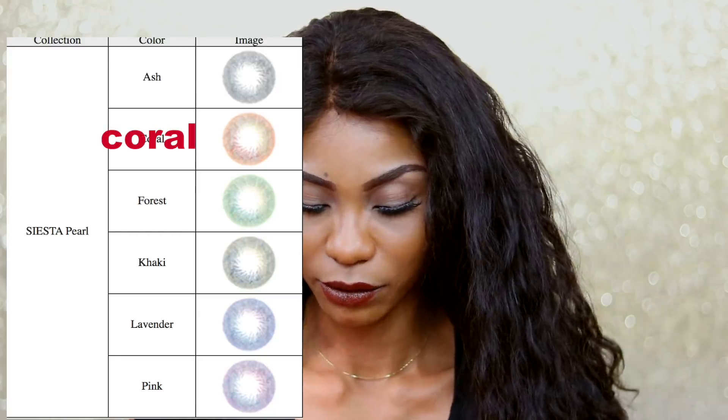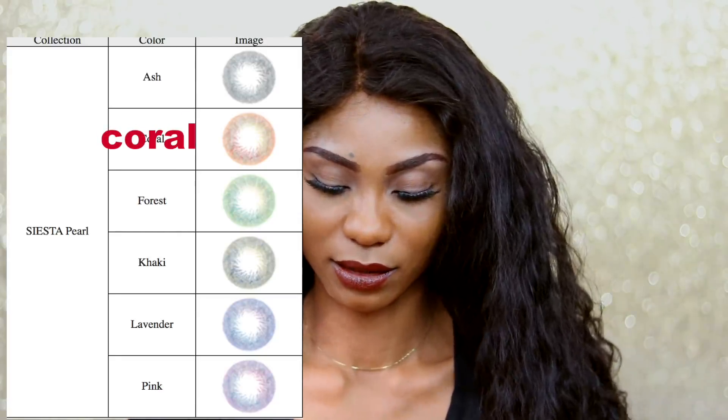The last one is Pearl Color — it's kind of a pinkish look. So those are all the colors. I have about five more in the box, five more in the weekly edition, and four more after that. I'm going to have separate videos showing all the colors. Today I think I'm going to be trying the Pearl Ash, Pearl Khaki, and Pearl Pink, so don't go anywhere — I'll be back with the trial.